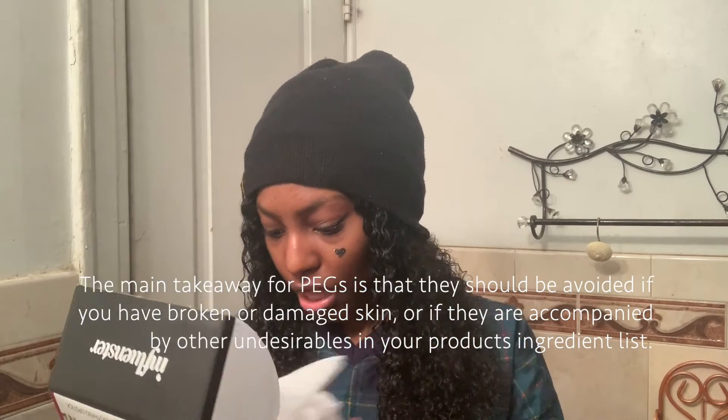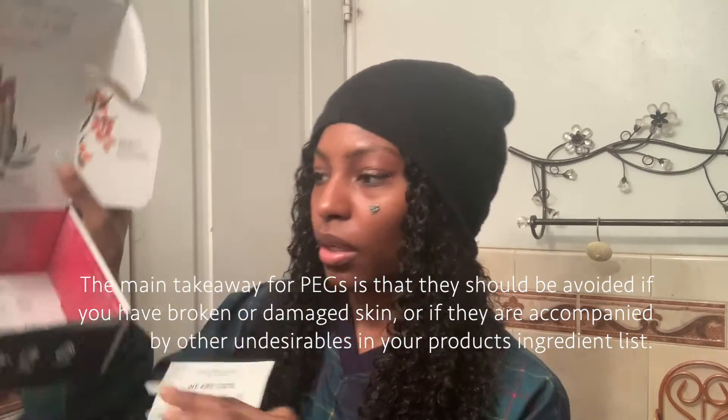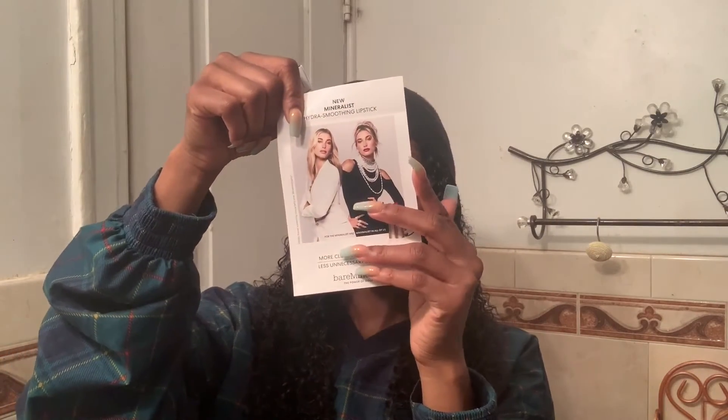And cruelty-free. The packaging is pretty cute — there's nothing to it. It has all of their lip colors around it and tells you the same information down here and up here, which is great. It also came with this little booklet that has the same info and the Instagram on it.